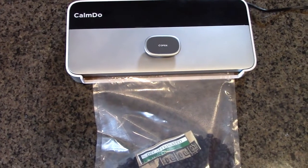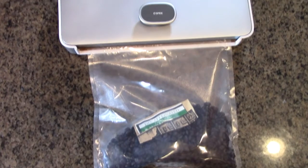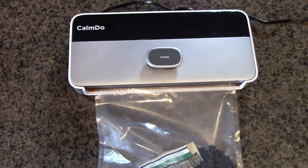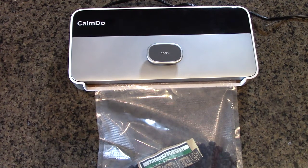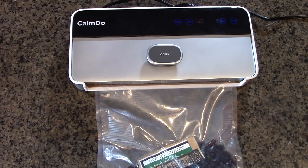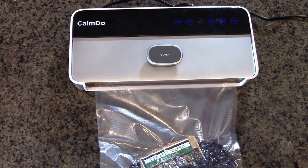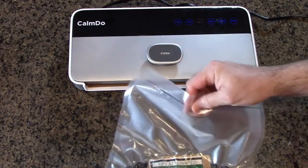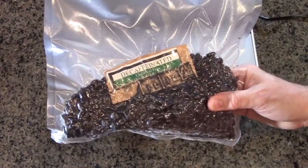Here I have the coffee beans in there. You can even put a label in there if you want so you know what it is for later reference. I'm going to try the dry mode. Let's wait for it to release. And there's the seal — and there are the vacuumed coffee beans. Unbelievably tight.